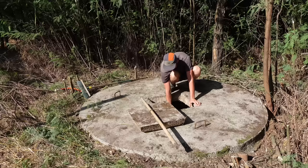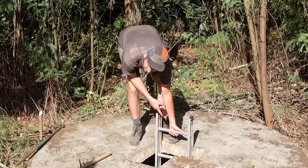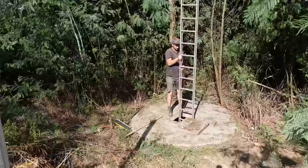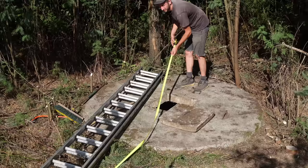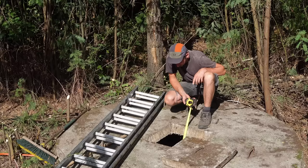Wow, that is deep. I wonder how deep it is. So I measured — it's about 8 meters of total depth and the water level is around 4 meters 20. It's now mid-summer and there's quite a lot of water, which is good.